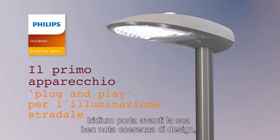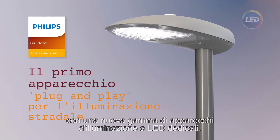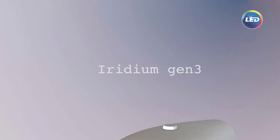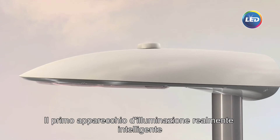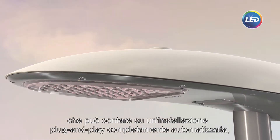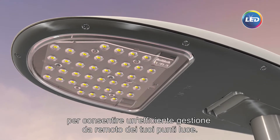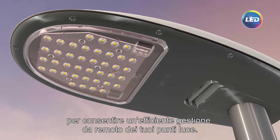Iridium continues its well-known coherent design signature with a new dedicated LED luminaire range: Iridium Gen3. The first truly intelligent luminaire that comes with a fully automated plug-and-play installation, using the existing mobile network to enable efficient remote management of your light points.